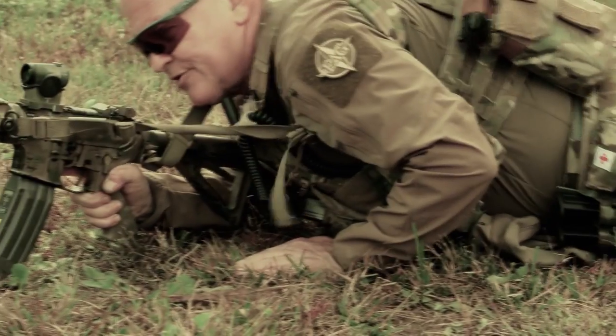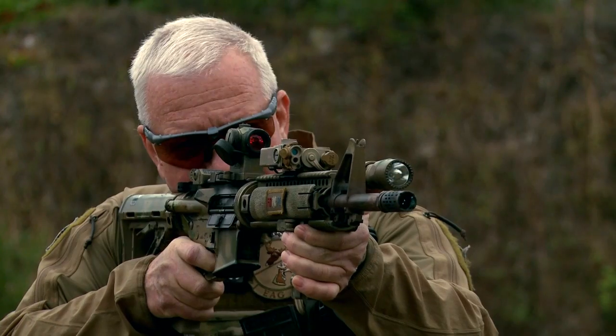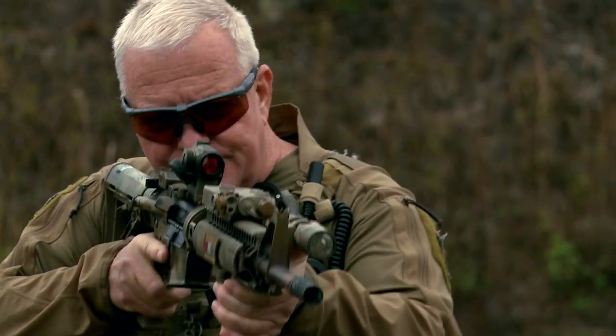I understand that everything I do or fail to do, say or fail to say, may adversely or positively impact somebody in the ultimate arena — in a gunfight. I want to be sure that when we are out here, you have a clear understanding of what it is that I need you to do.